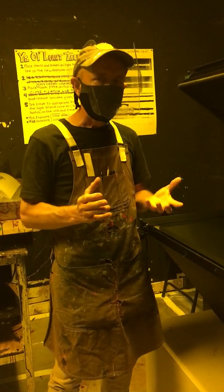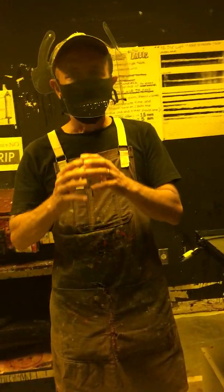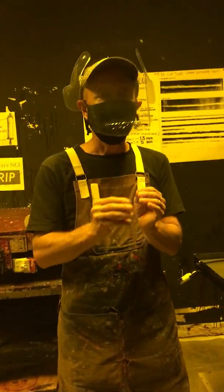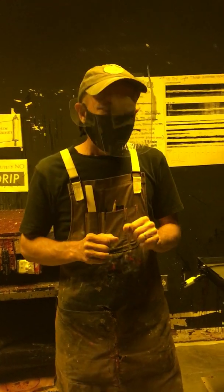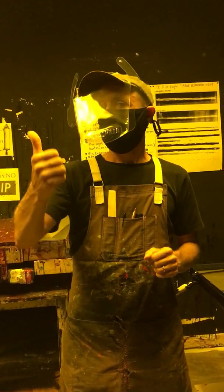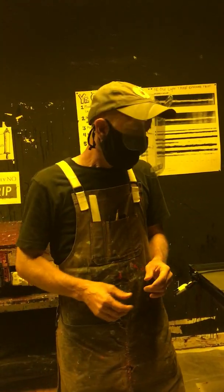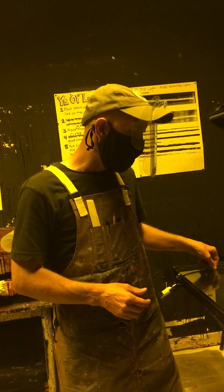The way it works is pretty basic. Down at the bottom is a really strong, very special light source called a metal halide bulb. It gives off not only a lot of light, but a lot of ultraviolet light. That is the wavelength that will cure the emulsion, but also blind you if you stare at it, or sunburn you if you expose your skin to it too long.